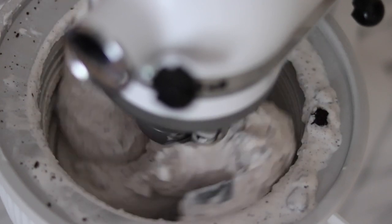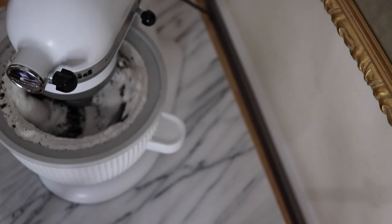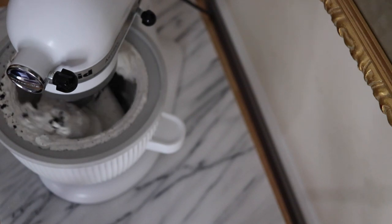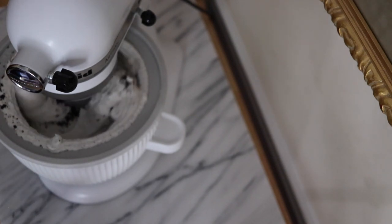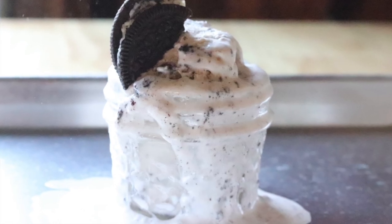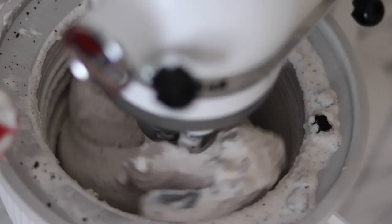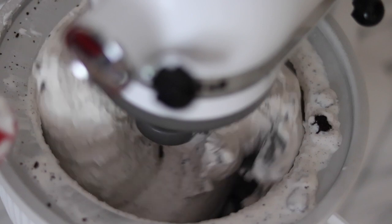I also set aside some Oreos to use as toppings, especially for anyone who's a cookie lover. Here you have it — an ice cream that combines one of the best desserts, cookies and ice cream, all in one.